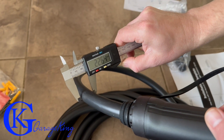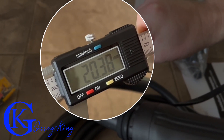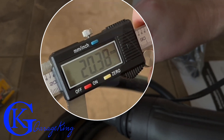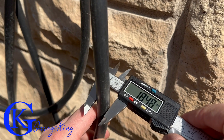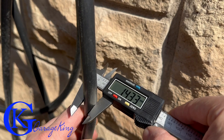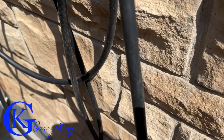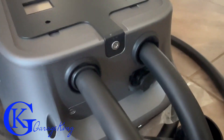First thing I noticed is the cord and how thick it is. We'll take a quick measurement here and you can see it is over 20 millimeters thick. Now let's go outside and take a look at the Tesla one. We'll put up the old caliper and measure — we can see it's quite a bit thinner. Now does that translate to thinner copper wires inside? I'm not exactly sure, but what I can tell you is it's definitely thicker on the outside.